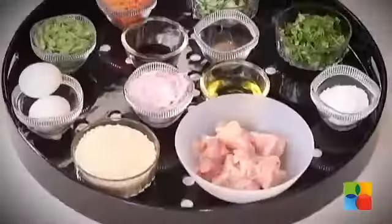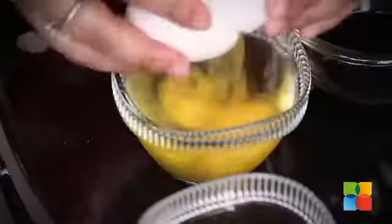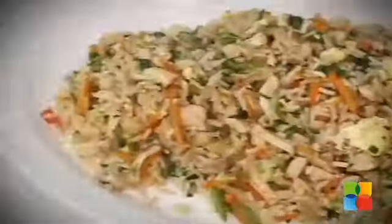Hello viewers, welcome to home cooking with me Hema Subramanian. Today I am going to show you a very simple chicken fried rice.